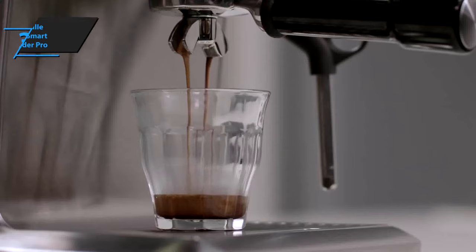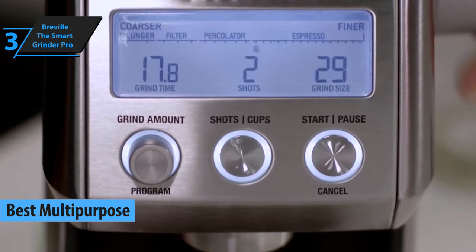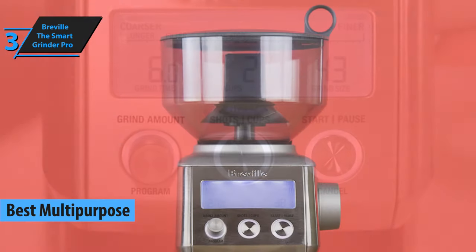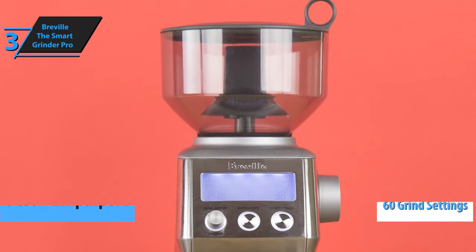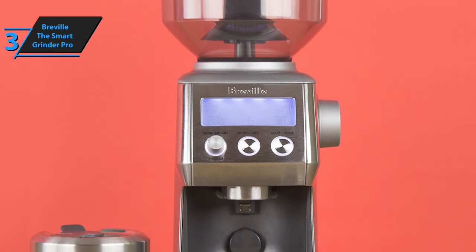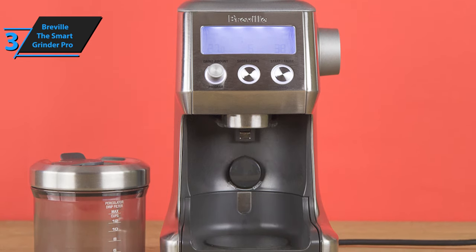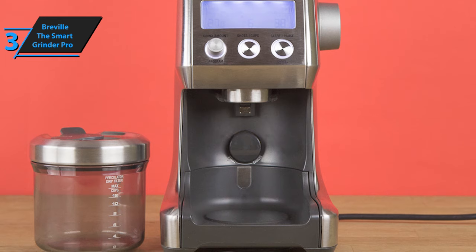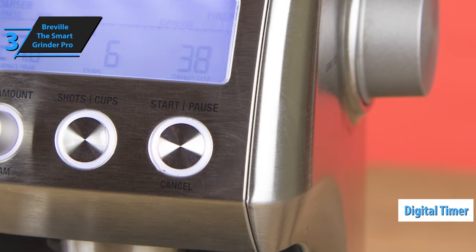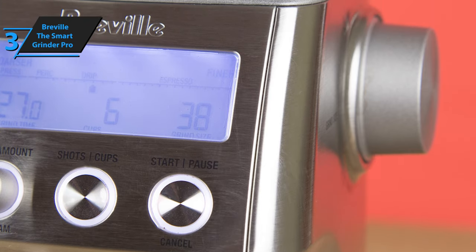If you need a coffee grinder with as many functions and different grinding options as possible, be sure to check out Breville the Smart Grinder Pro. With a whopping choice of 60 different grinding settings, it will meet all your needs and expectations. You can go from the roughest French press to the finest espresso thanks to the grinding settings — and yes, this is our best multipurpose coffee grinder in 2020. With a precision digital timer adjustable in 0.2 second increments, you have total control over time and grinding dose.